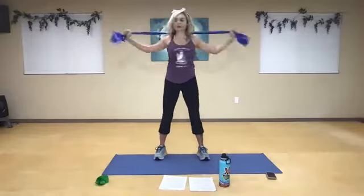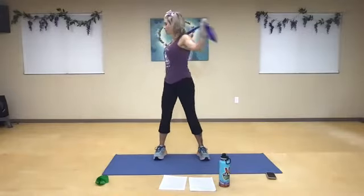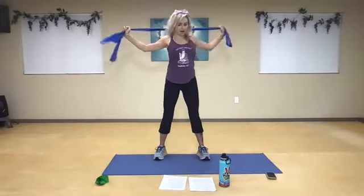A few more times, side to side, right? And then draw up.